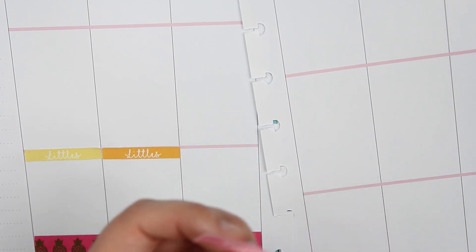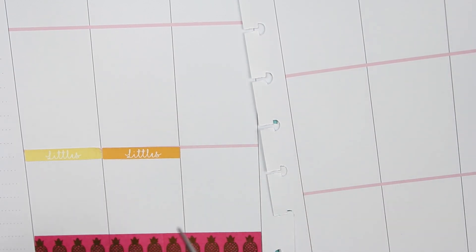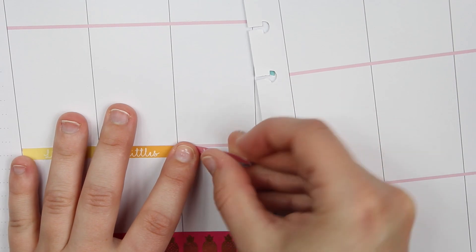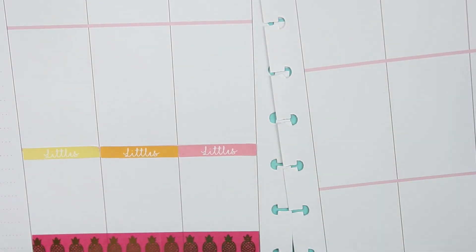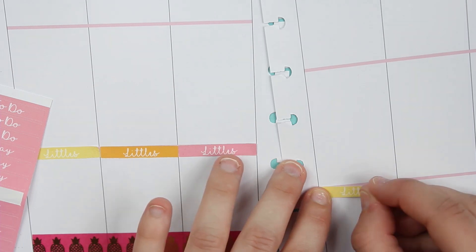It's weird how one side is kind of like perforated but it's not. Kind of weird — I guess it's the way the machine cut it.